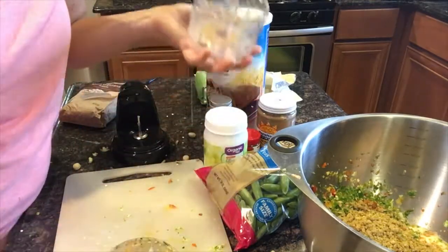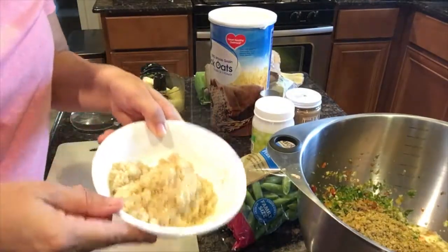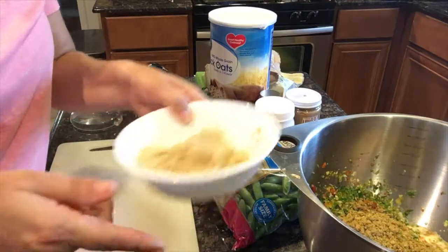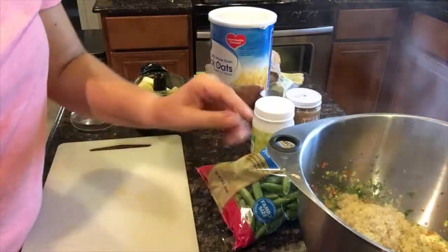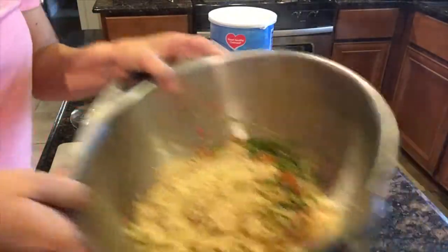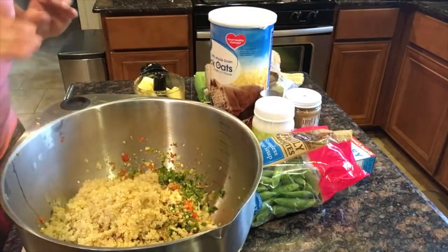The quinoa is done cooking — as you can see it's nice and hot — and I'm going to add that to our mixture too. Now, because I have added quite a lot of things already, I'm going to stir it up a little bit before I add any of the dry ingredients.